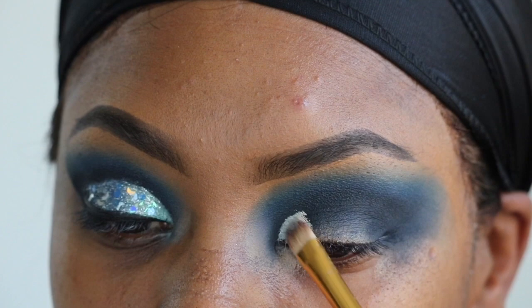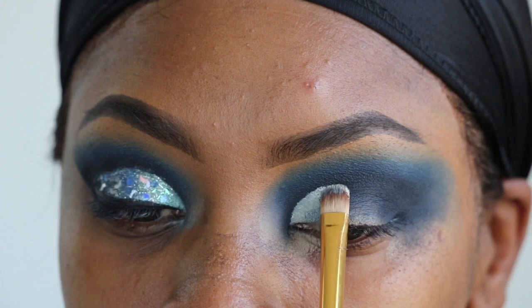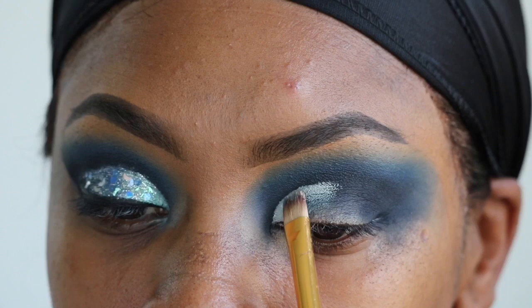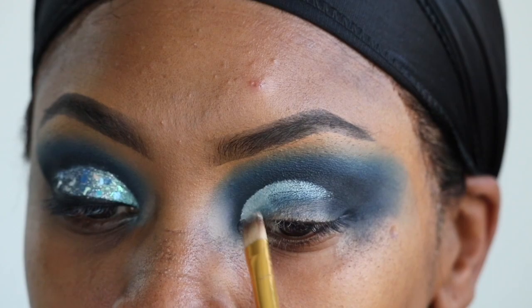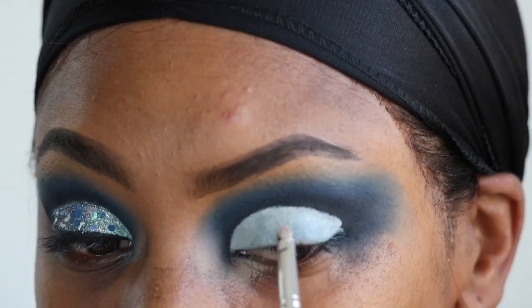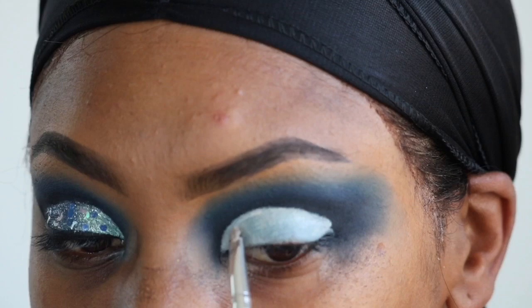I'm going to go in with my Mac Pro Longwear concealer in NC15 and use this on a flat BH Cosmetics brush to cut my crease out. I'm patting the shape down, and once I have my shape laid, I'm going to add more concealer onto my lid, then go in with a smaller flat brush to try to get my edges a little sharper.